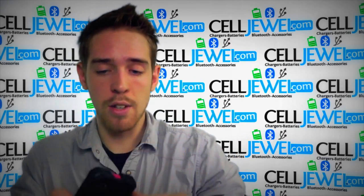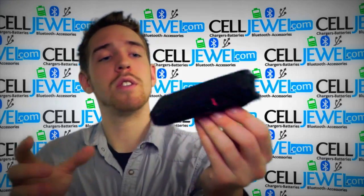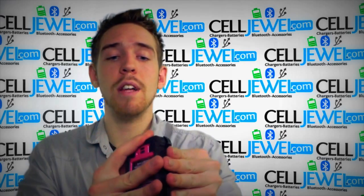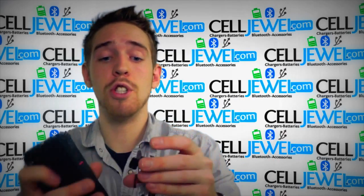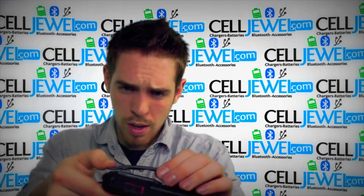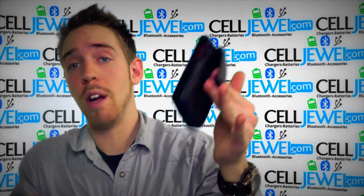The holster piece just clicks on just like so and holds onto the actual case. You can flip it around and have the screen facing outward, but most of the time you're going to have the screen facing inward — just in case you walk by a table and the corner hits it, you won't be cracking your screen. It also has a really awesome grip for your belt so it won't be falling off while you're walking around.